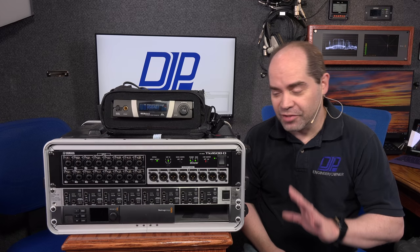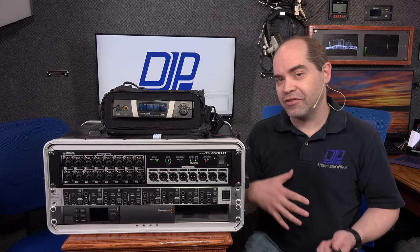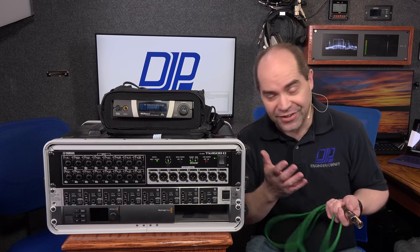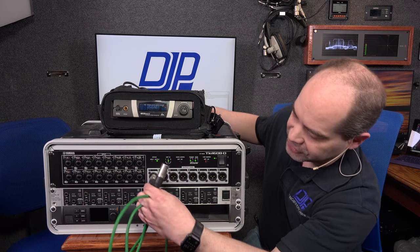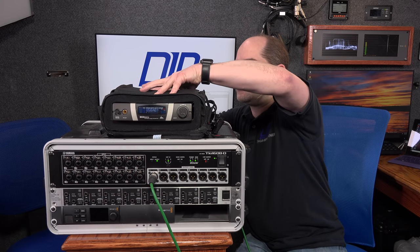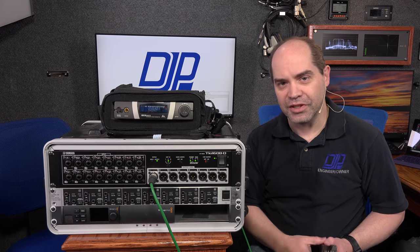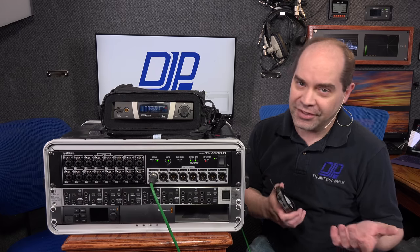For people who need to hear what's going on but don't necessarily need to talk back — or if I need IFB, interruptible foldback — I can interface very easily into those systems using the same technique. I just take one of the audio outputs on the TO unit and plug that into my in-ear monitor transmitter. Then anybody who needs to hear what's going on just wears a body pack and some in-ear monitors, and they can hear whatever's happening. We've used this quite a few times with on-air talent.